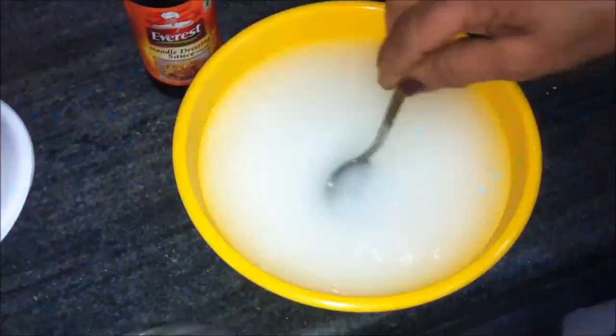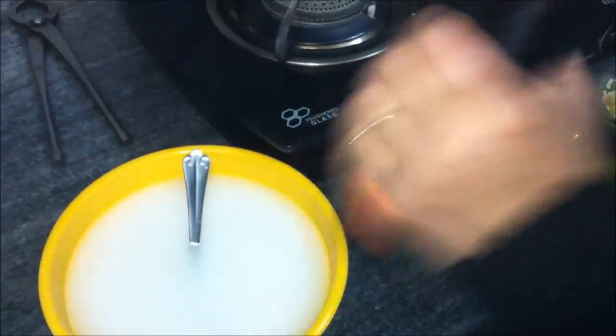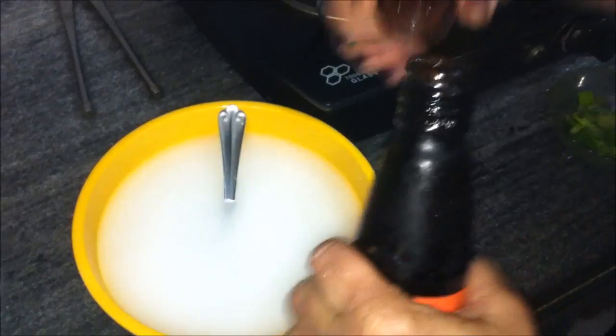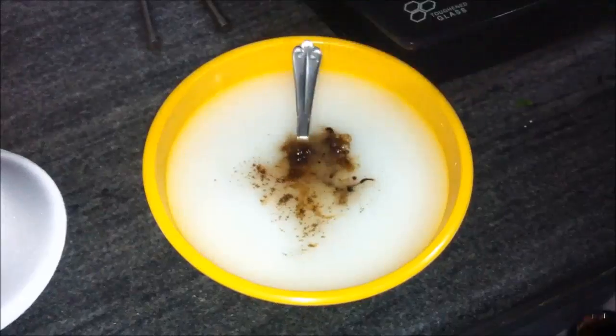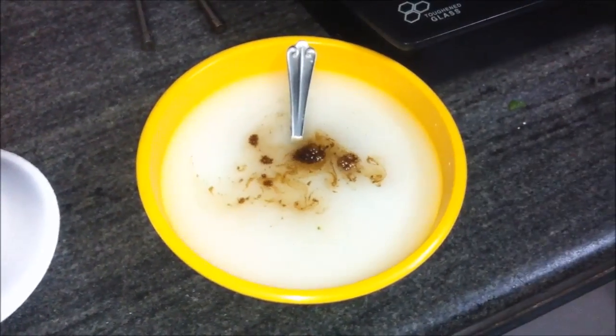We will first make a mixture of corn flour and soya sauce in water. Shake the bottle well and add a capful of soya sauce, or about 20 ml. Mix well, remove all lumps, and keep aside.